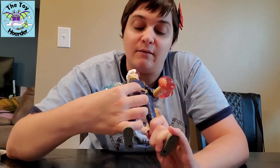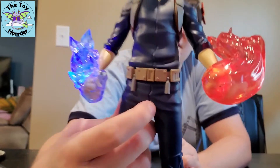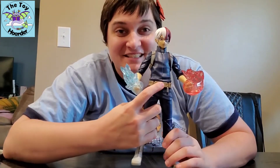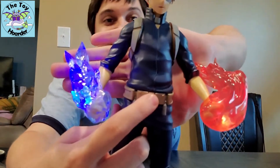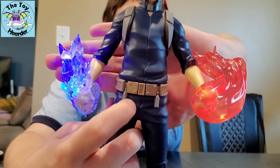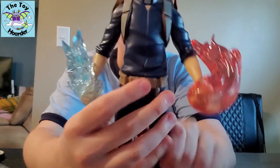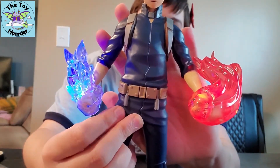When you press the middle belt buckle, it is actually a button — he lights up and makes the sound effects. This is so cool. I'm going to show you the lights in the dark as well. It's not that dark in here since I have other lights on, but I'm going to turn a few more lights off.